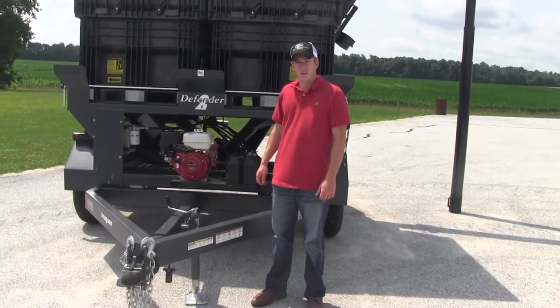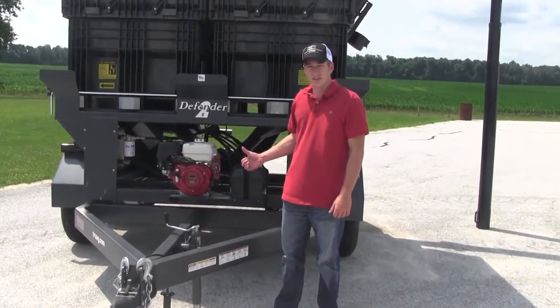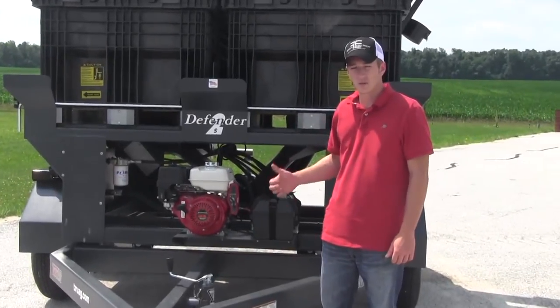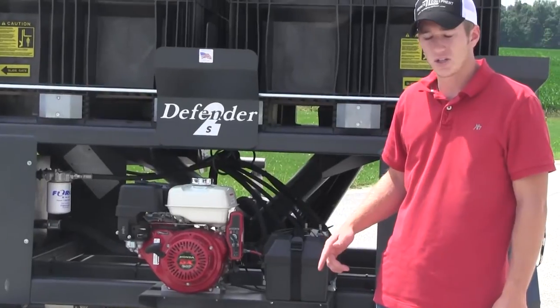Hi, I'm Adam Fennig with Fennig Equipment and you're tuned in to The Talking Shed. Today we're going to cover the Truag Defender 2S 2-Box Seed Caddy System and how it can be beneficial to your operation.